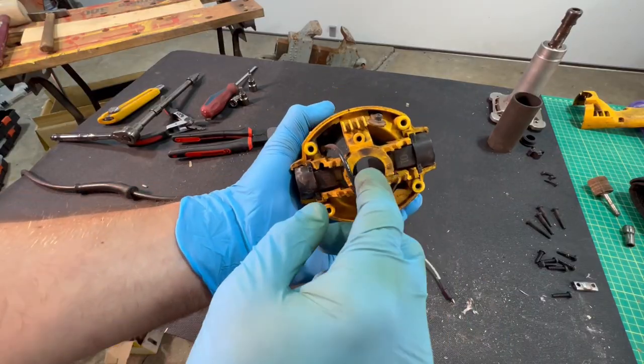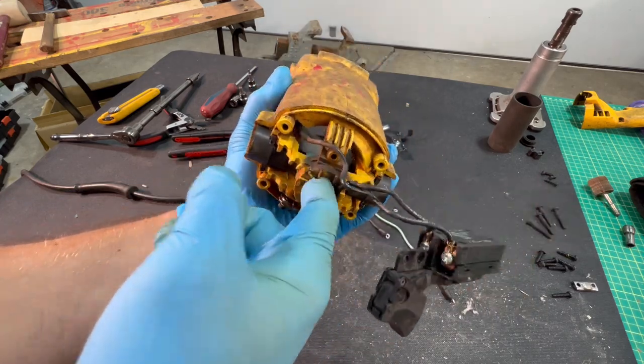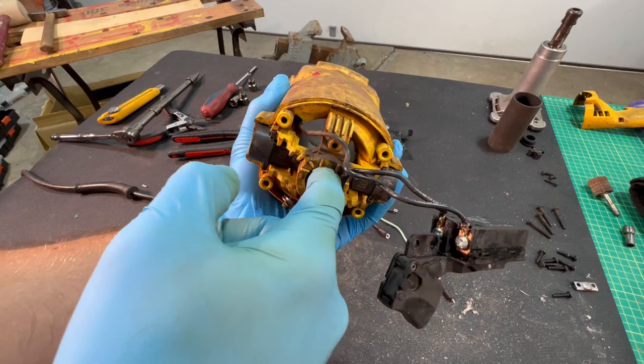While I have this apart, let's take a look at the brushes. They're working just fine. Even though I was having trouble getting the brush out, it's operating correctly.